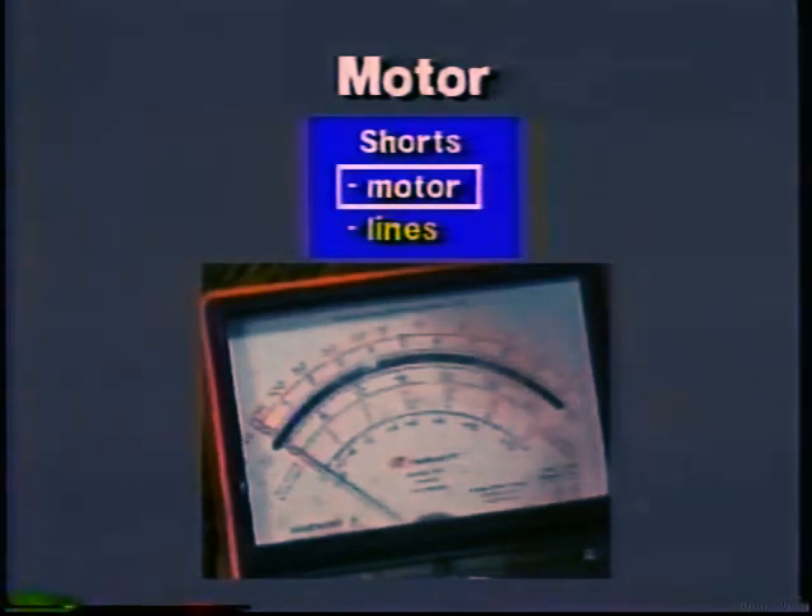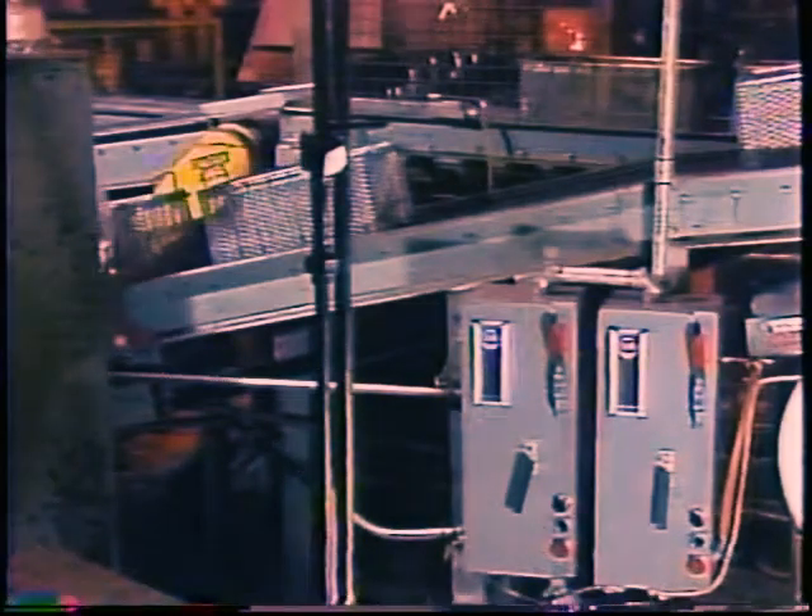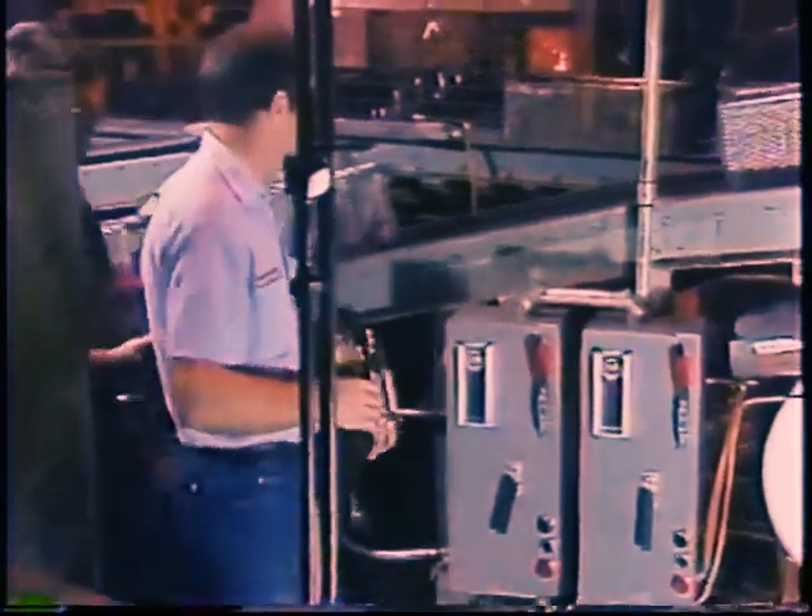Again, the troubleshooting method has quickly and directly led you to the problem. Okay, now suppose you find the most common situation — a tripped overload. The most likely cause is that the motor for some reason was drawing too much current. The other possibility is that the overload breaker itself is defective.